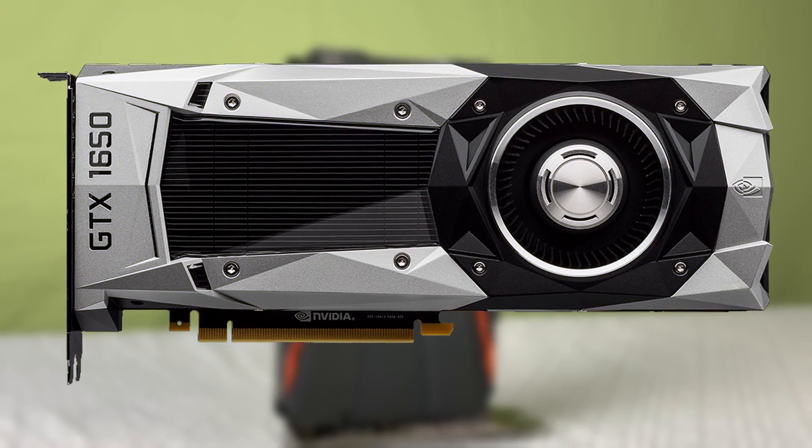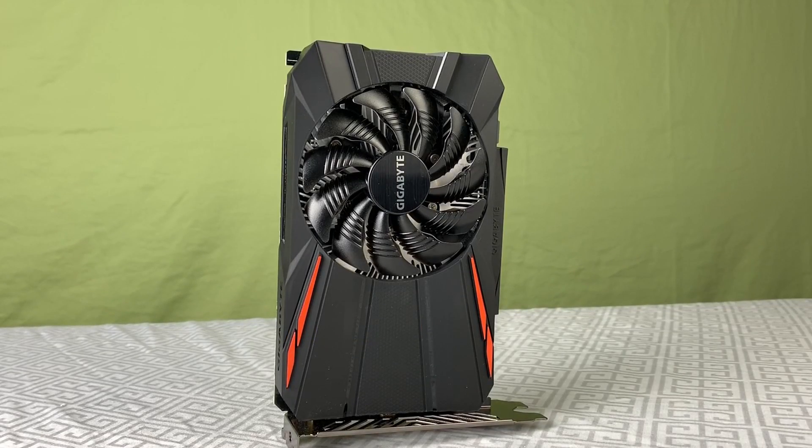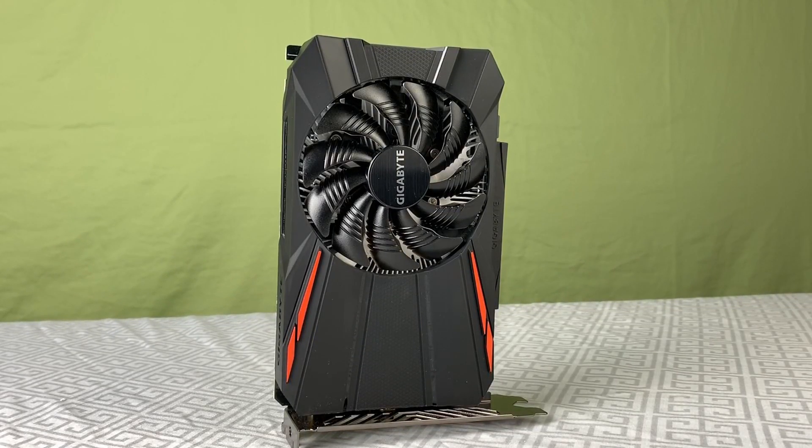With the rumored release of the GTX 1650 coming soon, it's time to take a final look at the legendary 1050 Ti and determine if it's worth buying in 2019.